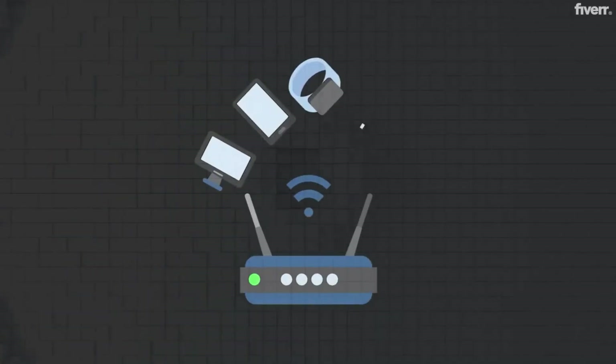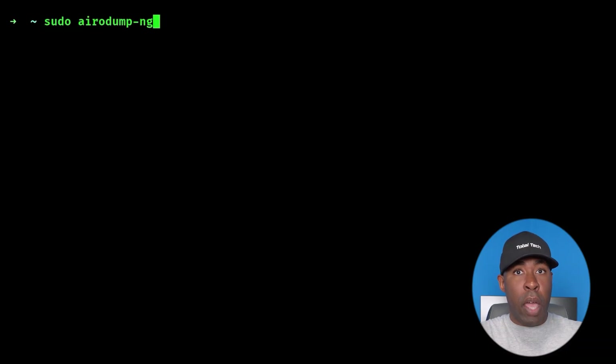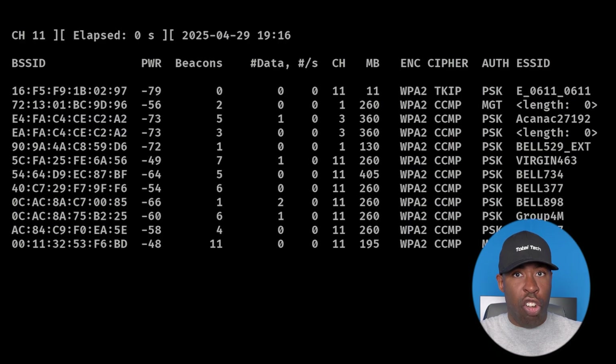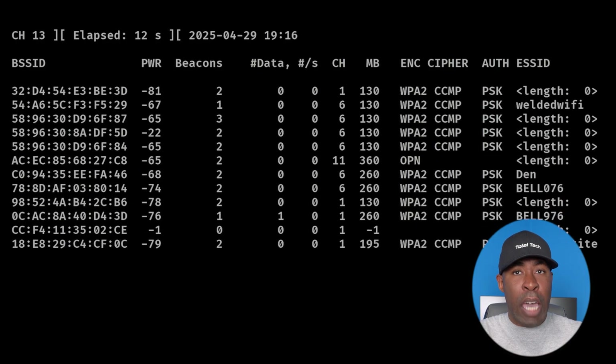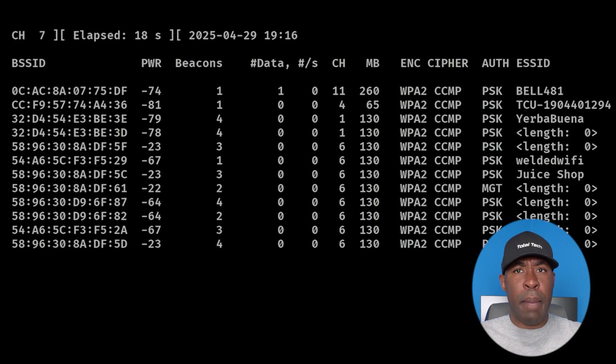After you put your adapter into monitor mode, you can start scanning the radio waves to see what networks are around you. To do this, you're going to use the Airodump-ng tool. If you run airodump-ng followed by your wireless adapter name, this command will open a live feed of every Wi-Fi network in your range. Here, what we're looking for is a WPA2-secured network with ideally at least one client connected, and a strong enough signal — anything above minus 60.